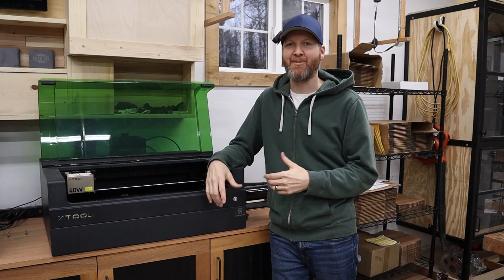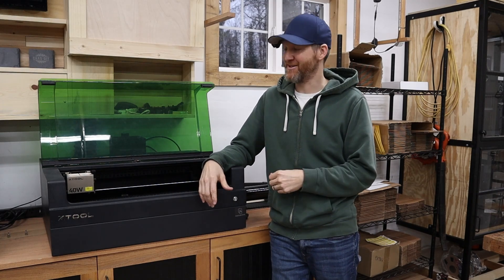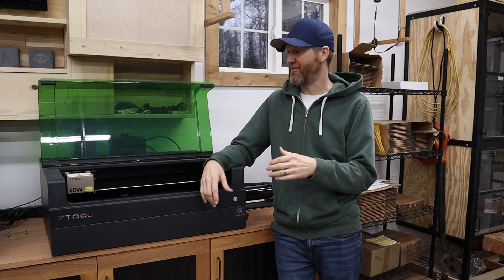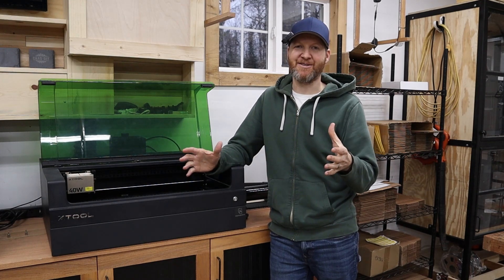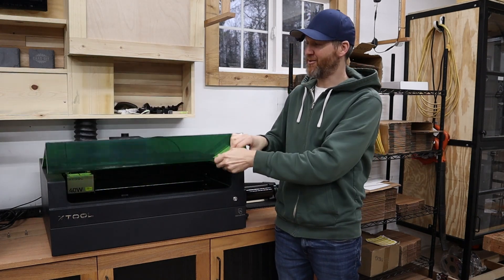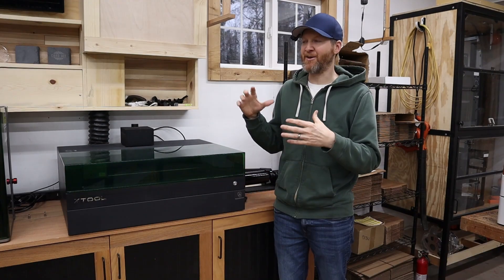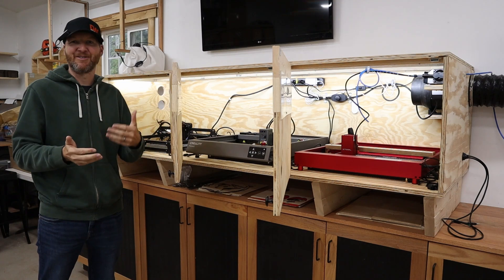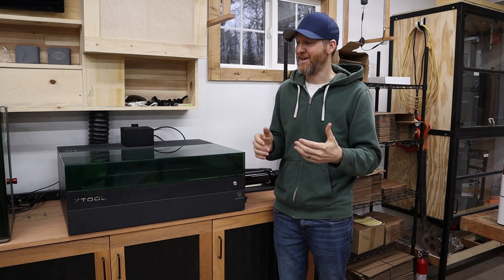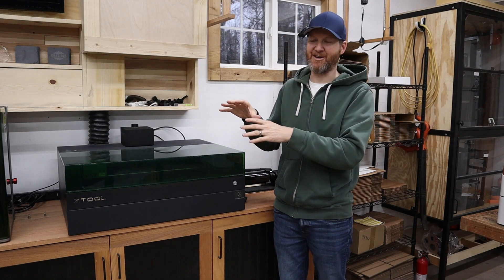Next up is the xTool S1. I would guess this is their most popular machine, for a lot of different reasons. The price tag starts around $900, which I think is a really good value. You might see open frame laser cutters by other brands that go cheaper, but this comes with an enclosure for eye protection, air assist, and a built-in exhaust fan. When I started with open frame lasers I had to build an enclosure, set up exhaust, and figure out an air system. xTool was one of the first at the consumer level to include all this with the S1.